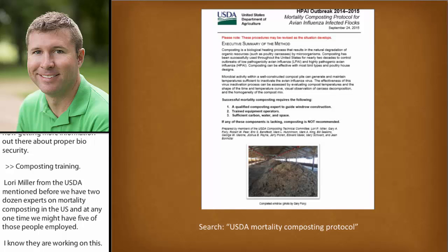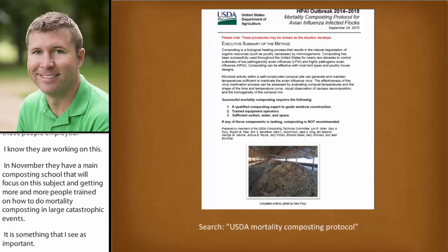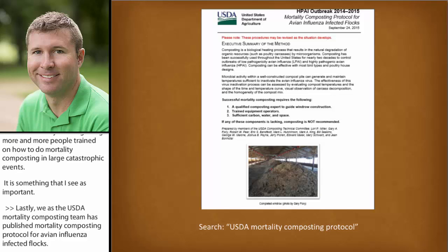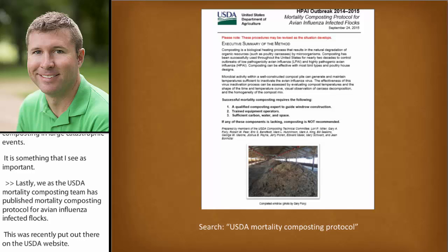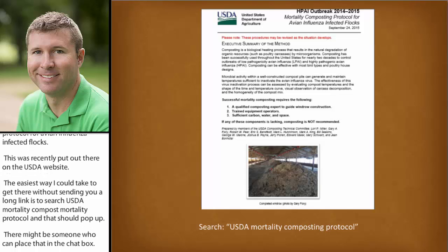Getting more and more people trained on how to do mortality composting in large catastrophic events is something I see as important. In November, there's a Maine composting school that's going to focus on this subject. Lastly, the USDA mortality composting technical team has published a mortality composting protocol for avian influenza infected flocks, recently put out on the USDA APHIS website. The easiest way to find it is to search 'USDA mortality composting protocol' — that should pop up. It's a great resource and I would recommend taking a look at it.